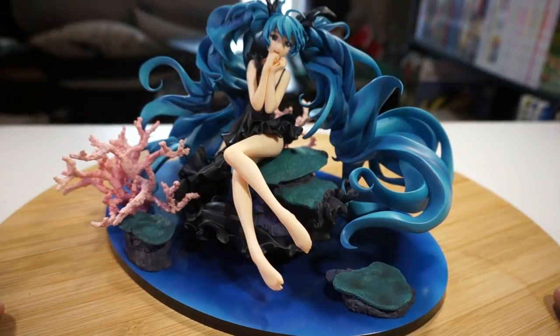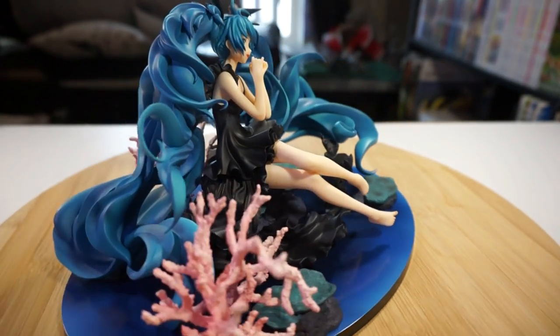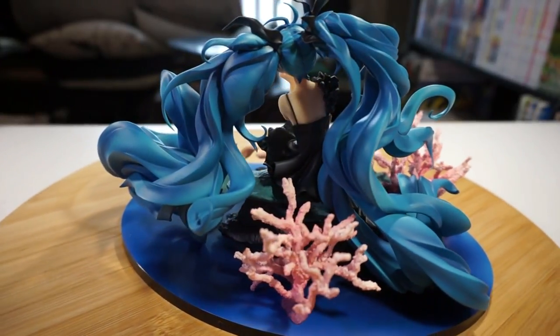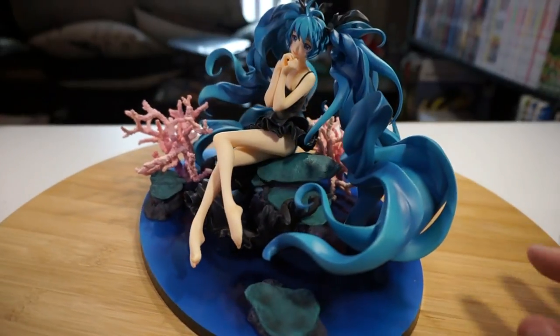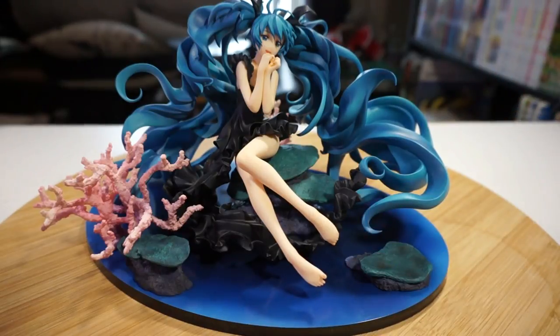Here she is — Hatsune Miku Deep Sea Girl Version, 2017 re-release. And I'm only getting her now in 2018 because I paid no money for shipping because I was being a cheap turd. But she did get here safely and fully assembled now. Beautiful, I love her hair. It's so detailed — actually, it's not that detailed. Hatsune Miku figures vary in detail and complexity. This one is not detailed, but it is complex.